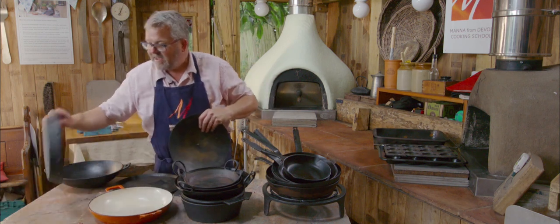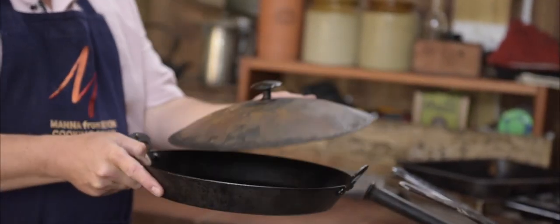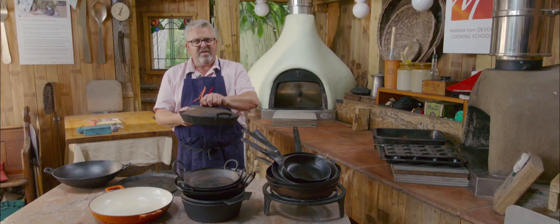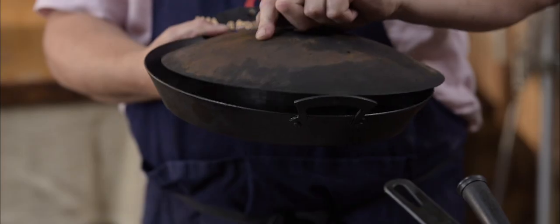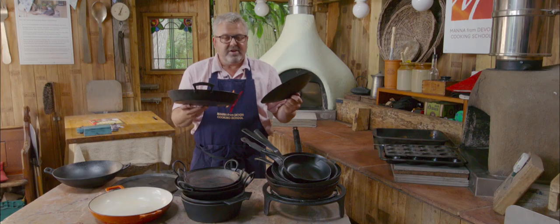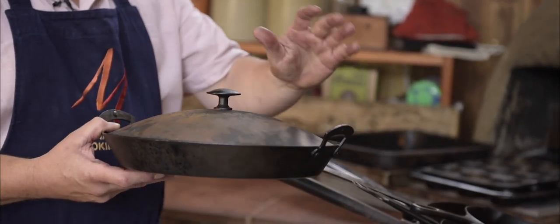Similar thing — this one is heavy gauge steel from Netherton Foundry. We like this one because it's got a lid, so if you've got something cooking quite fast but you don't want it to brown up too much, you put the lid on — that keeps it nice and humid. It can be spun round. This is really great steel on this one, never lost its own. Really lovely, gets used a lot.